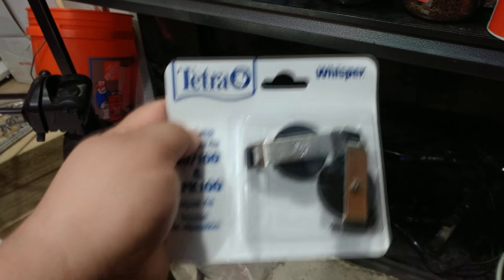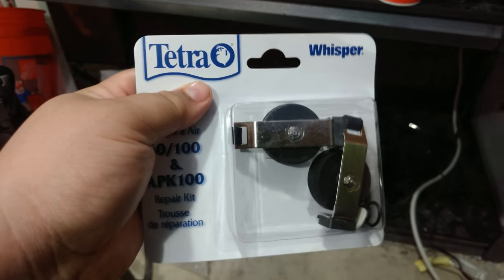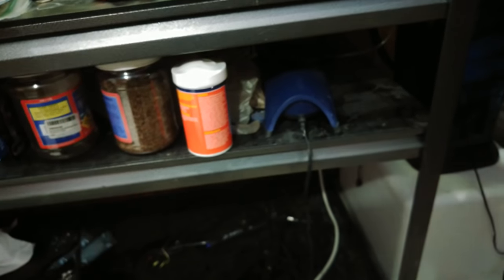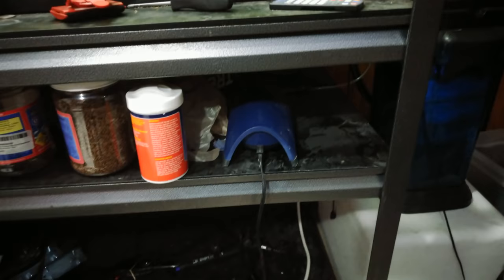They've done this for me several times because I own a bunch of them. I've got one over here, one over there, two over there, one over there. I'm a big fan of the Tetra Whisper series air pumps. They do a great job and Tetra customer support is pretty good. I have no intention of switching to any other brand anytime soon because they've come through for me many times. Time for me to come through for them and help explain to you guys how to fix it when everything goes wrong.